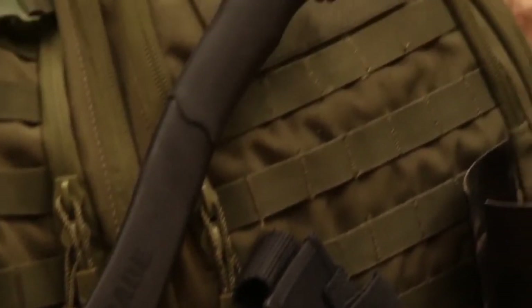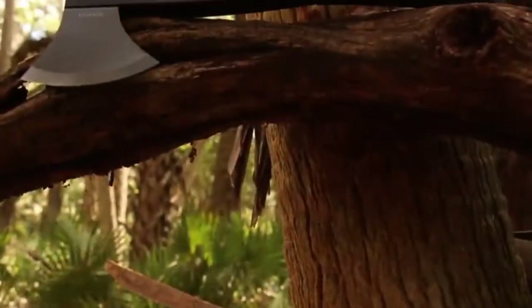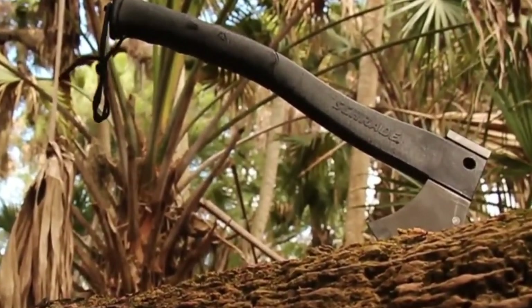A powerful yet lightweight axe serving the needs of serious outdoor adventurers, crafted from premium materials and built for a lifetime. This is the Schrade SC-Axe-2L Survival Axe.